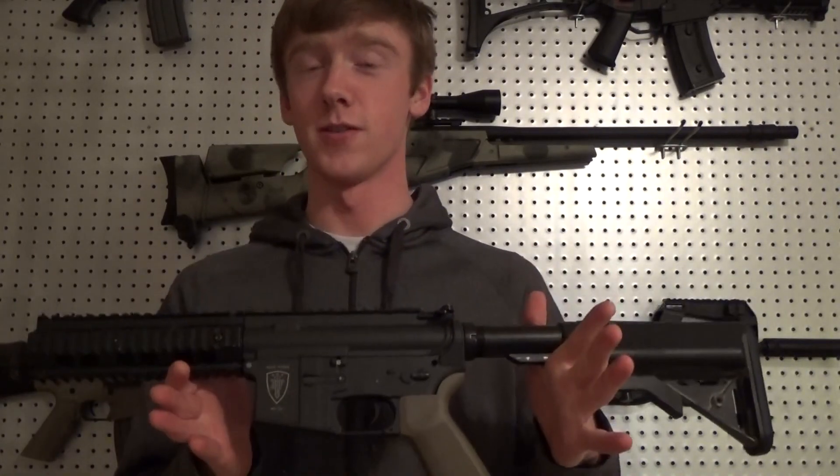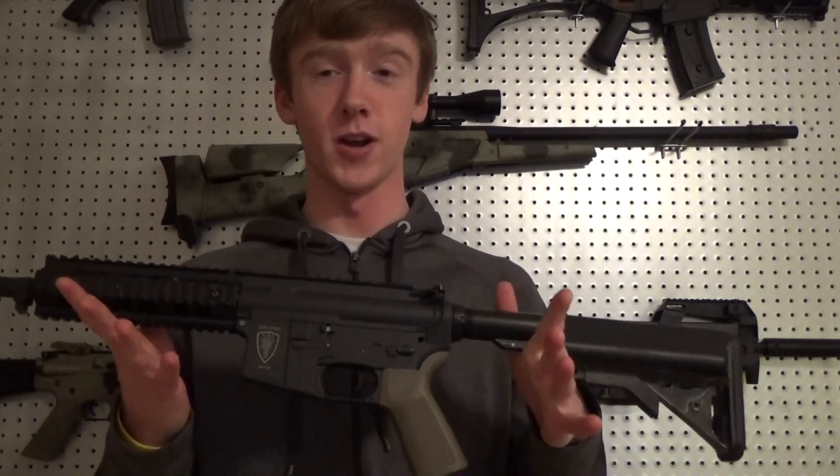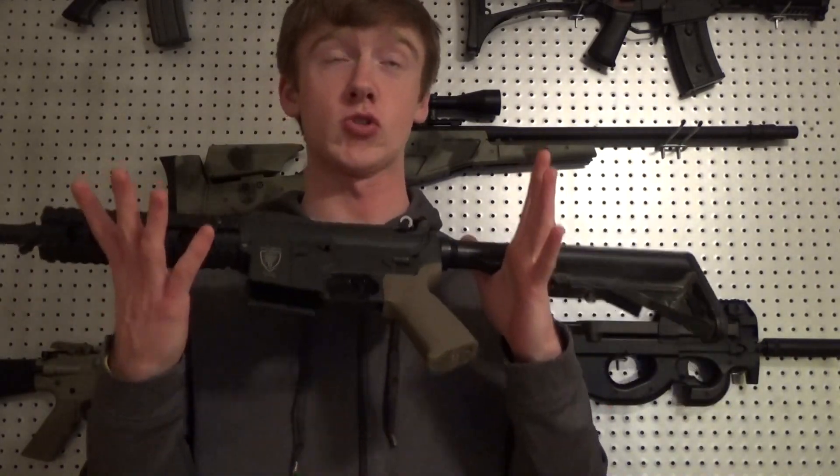It is an Elite Force gun, which means it's Ares, so it's already got its own handful of problems stock. But this time it was a very interesting upgrade and this time it's going to last for an extremely long time. It's never going to break down. Let's actually talk about what's inside and what I did and we'll go over to the tech bench to do that.